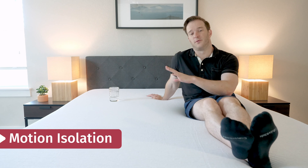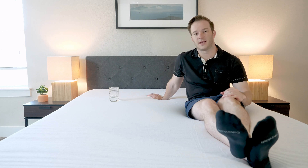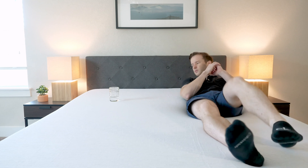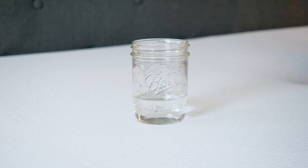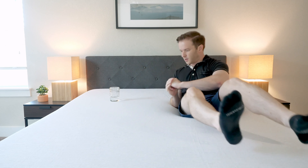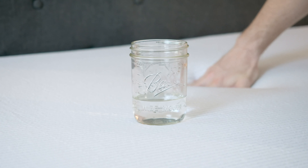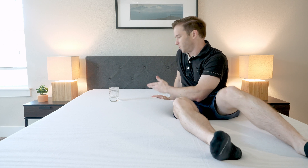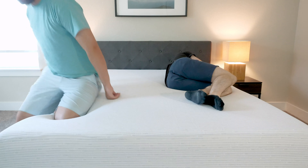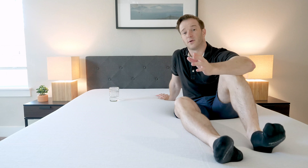We get a lot of questions from people who sleep with a partner — they want to know if their partner is moving around on that side of the bed, is that motion going to be isolated or is it going to transfer over and bother them at night? We have a glass here. I'm going to test this by just rolling around near the glass — see how it reacts? It's not moving too much. I'm going to get up and create a little bit of a disturbance with my hands — you can see the glass isn't moving too much. I also had Martin jump in and out of bed, toss and turn — didn't really feel that motion transfer over. This mattress is a pretty good option for couples.